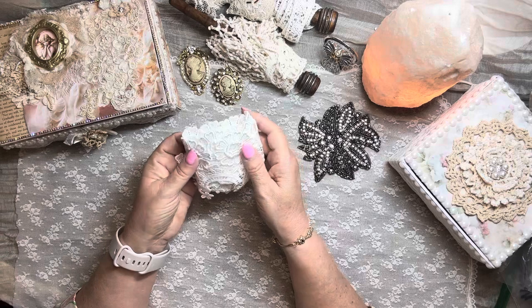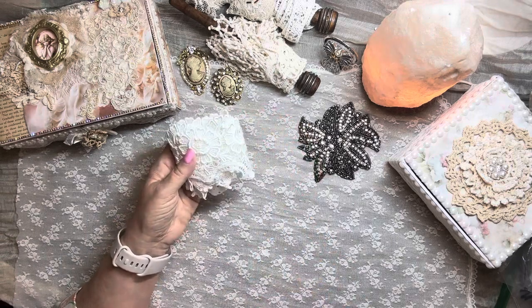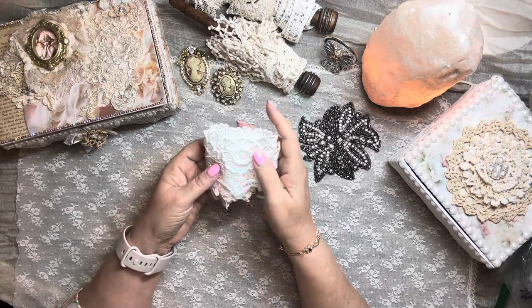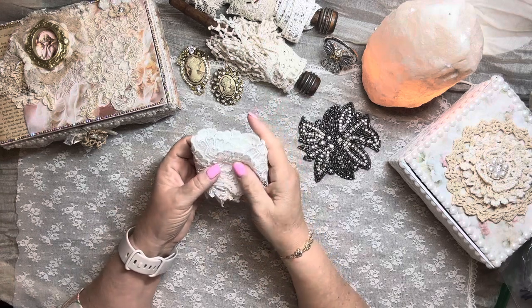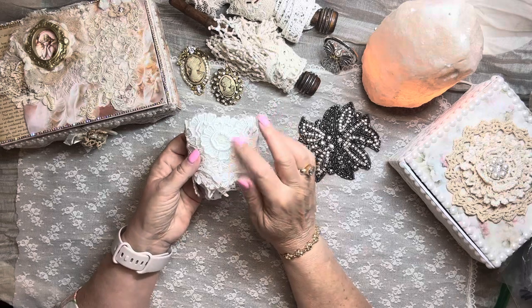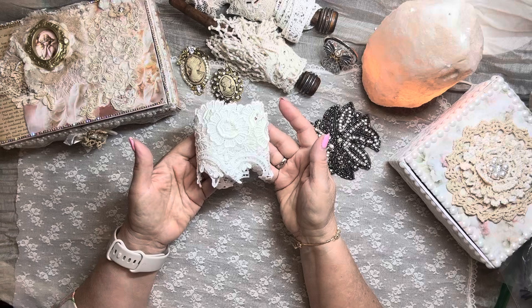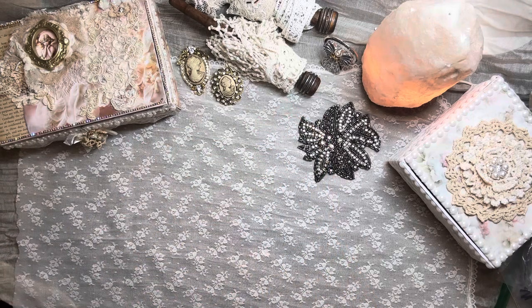I was fortunate to get some fresh produce this past Sunday, and I have a batch of beets that I'm about to do some preserving and canning with. I'm going to use the beet water to do some dyeing, and this lace will be a good candidate — it comes out such a pretty pink. So that is all of the lace and appliques.